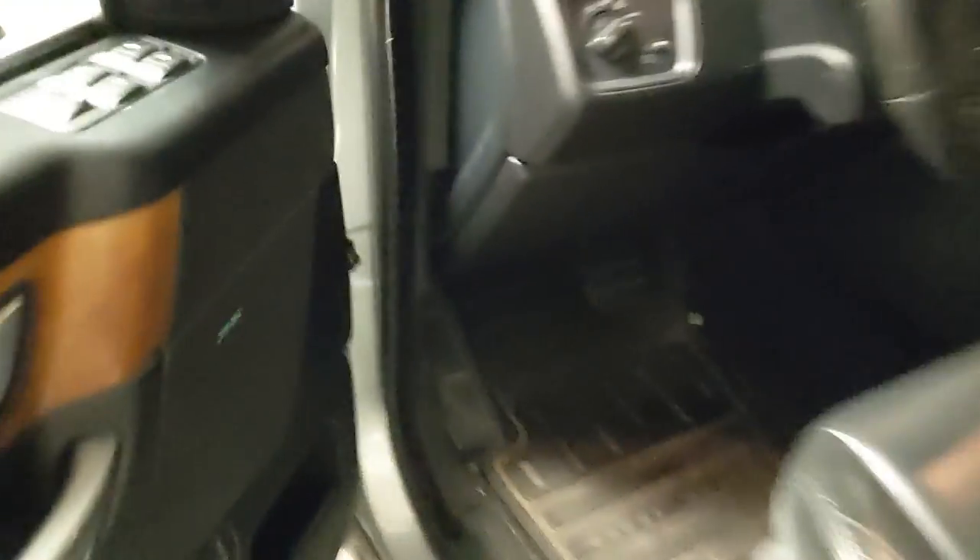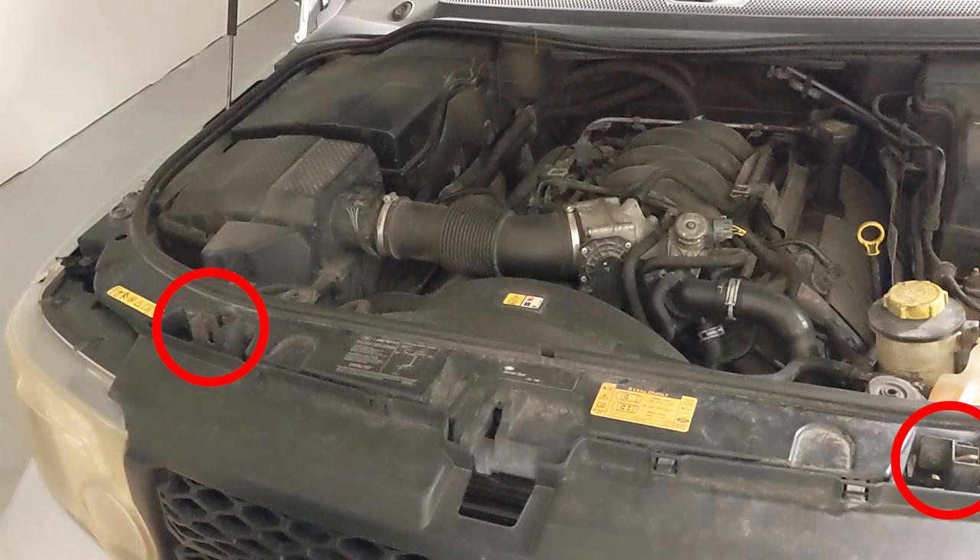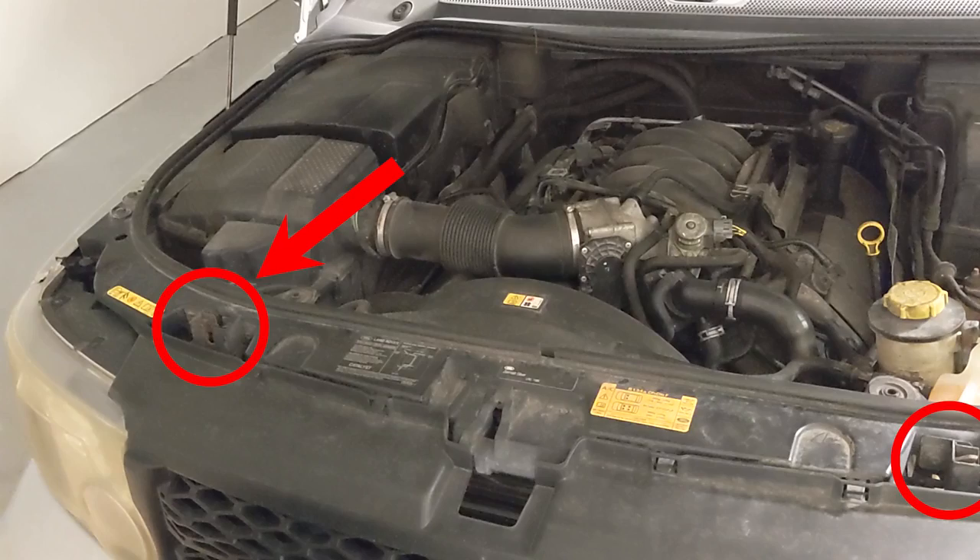The first step is to release your hood — pull the lever on the driver's side. Next, open the hood all the way. There are two mechanical latches located here, but only one on the passenger side has a sensor.